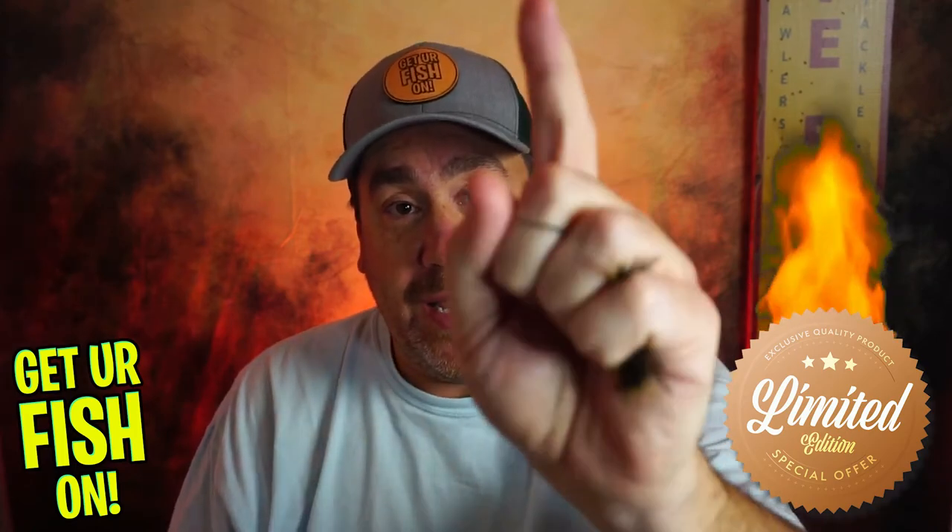So if you're interested, again, link in the description below. And remember, take a kid fishing, get your fish on. We'll see you tomorrow. Cheers.